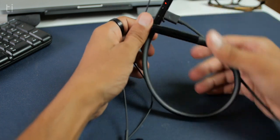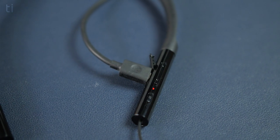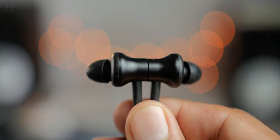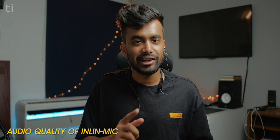After a full charge I got a playtime of 7.5 hours at 70% volume, so the battery life is decent. If you use your earphones intensely throughout the day, you'll likely only need to charge once. The earphones also include an inline mic, and the call sound quality is just decent.